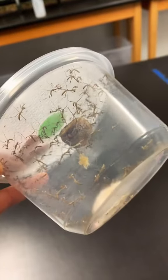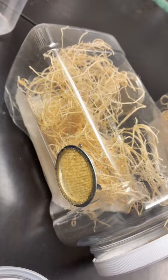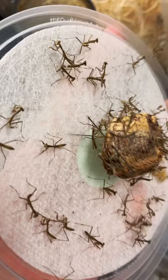We have exciting baby news here at the zoo. Not only did we have one egg case of praying mantises hatch, but we had two. The greener ones are giant Asian praying mantises, and then the brown ones are giant African praying mantises.